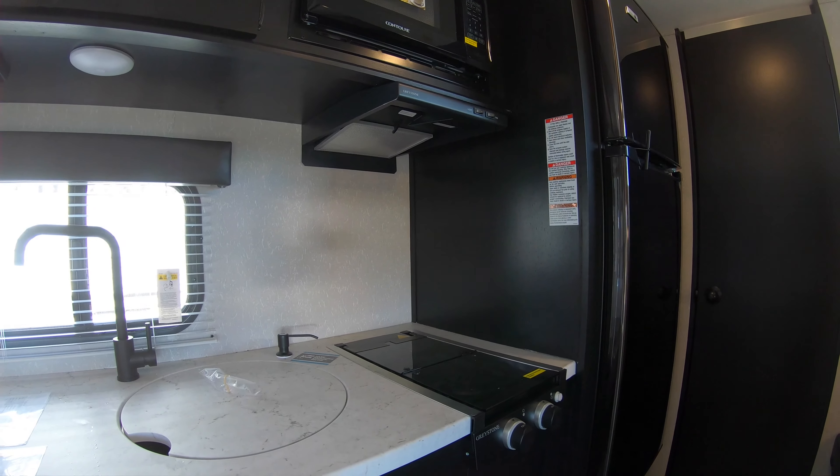There's nice over-counter storage. I love the microwave — you've got a two-burner Greystone cooktop and a nice big counter space for the size of this thing. You actually get a nice prep area, a sink cover, a nice big round sink, and storage underneath.